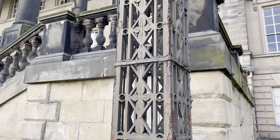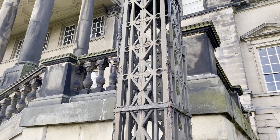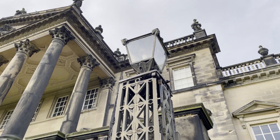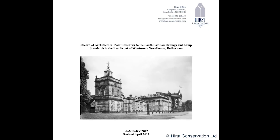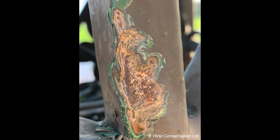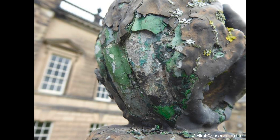Earlier in the process we had undertaken paint analysis of the lamp standards to see if we could determine what colour they had originally been painted. The investigation revealed that 24 decorative schemes had been applied. The oldest schemes appear as an early interpretation of a Brunswick green colour with the use of lead chromate and Prussian blue pigments, applied as thinly applied washes over a stone-coloured base coat.